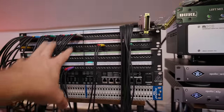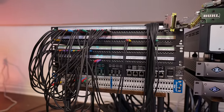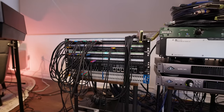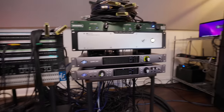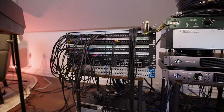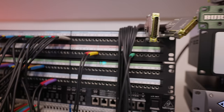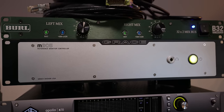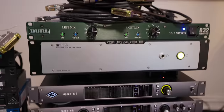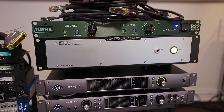Everything is here on the patch bay, so I can just take a cable if I want to move things around, try a different piece of gear, or change where my mics are. This is basically the control station — that's how everything gets inputted and outputted to and from the computer from the performer or source. I also have outputs from my interfaces that come to the top patch bay, and there's another set of outputs going to this Grace. The Grace is my reference monitor controller.